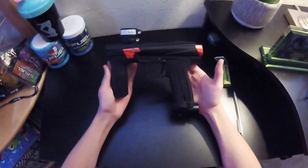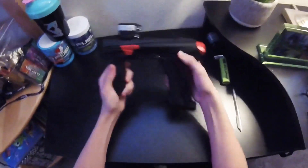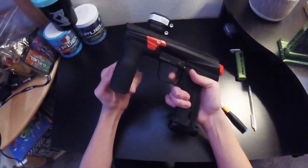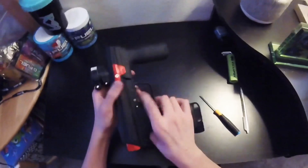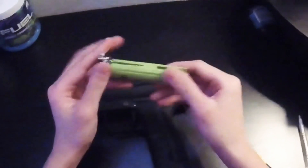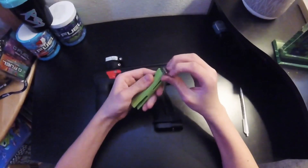Welcome back to another video. Today I'll be telling you how to increase the rate of fire of your Planet Eclipse eMac basically for free. All you will need is a ballpoint pen, a kit of Allen wrenches, a pair of pliers, and a screwdriver. This can be different depending on which gun you use it on — it's the same concept for pretty much every mechanical marker, just unscrewing different spots.